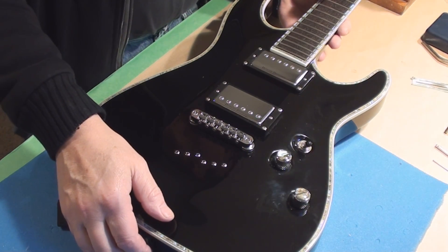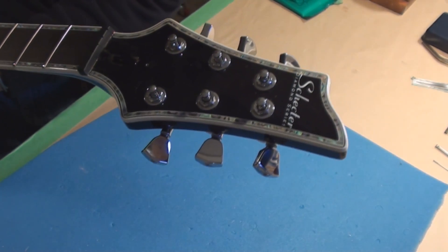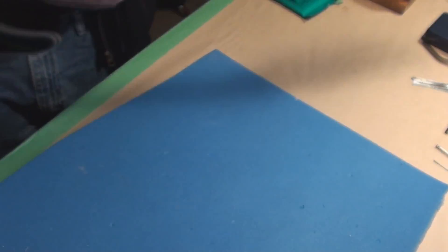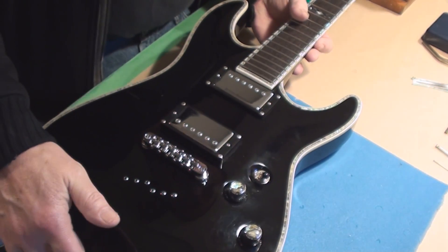This is pretty sweet. This is a Schecter diamond series — nice guitar. A couple little issues, nothing major.